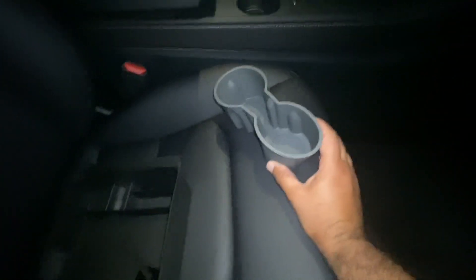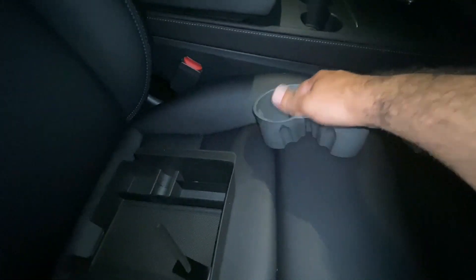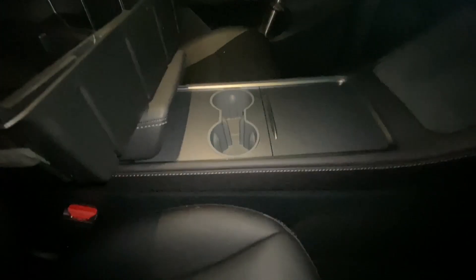Part number two — the cup holder insert. This is a somewhat harder plastic; it's not as flexible as you'd think and it'll probably take some time to fully settle in. All you do is drop it in — boom. And if you want to slide it out, it just comes right out. You can see the cup holder without it has a lot of play.